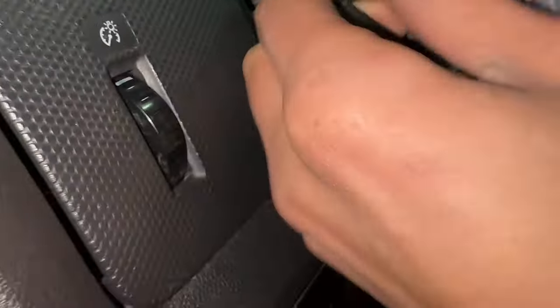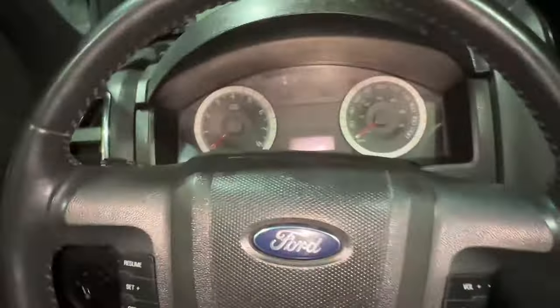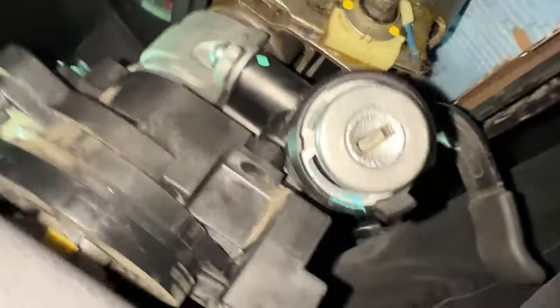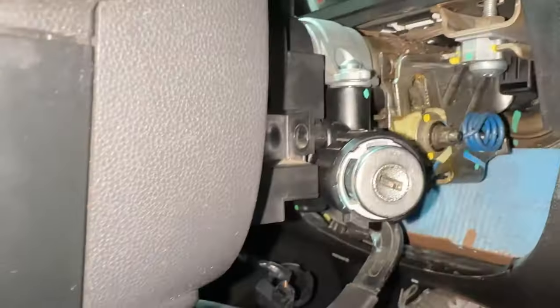It's kind of difficult to film and do this at the same time. The problem is you don't want your airbag clock spring to come out of position. So you'll need some tape to hold it in place. Now let's go ahead and remove the screws needed to remove this whole ignition lock housing, though we're not going to remove the bolt until we're ready to remove the whole assembly.